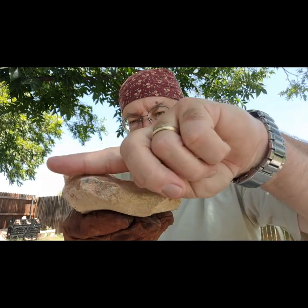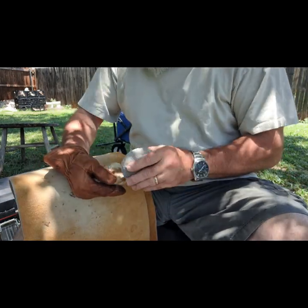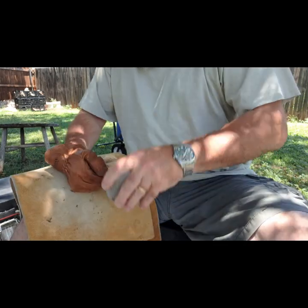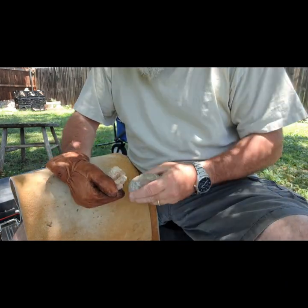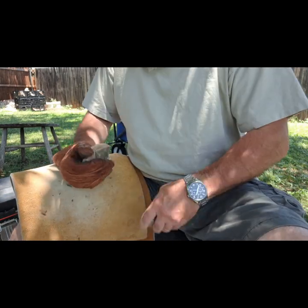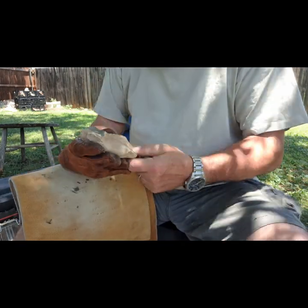First thing we're gonna do is remove this hump here to get rid of this whole thing. Alright, let's get started. Looks okay. Sounded like it went. There we go. This might be a little bit too much of a hammer stone for this — switch to another one and we did pretty good.